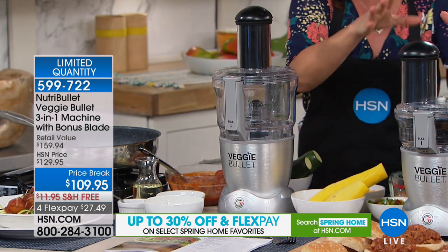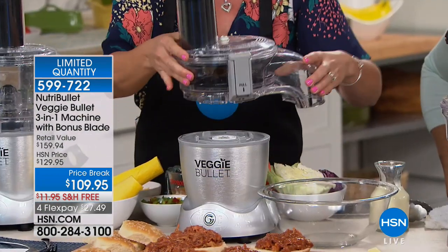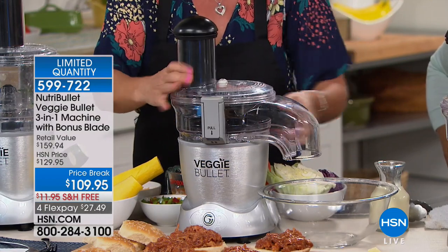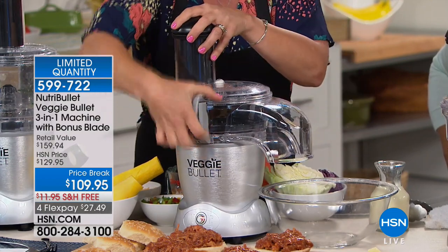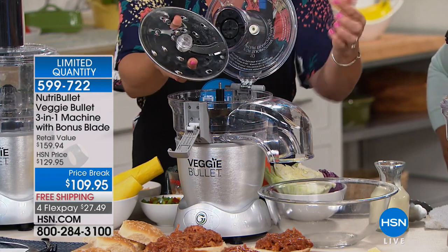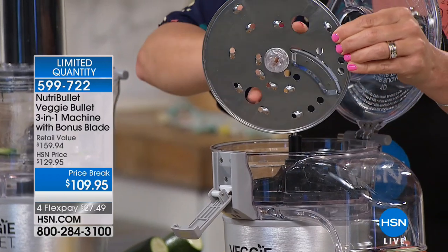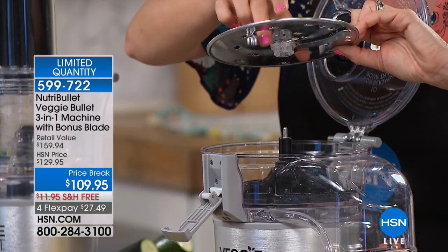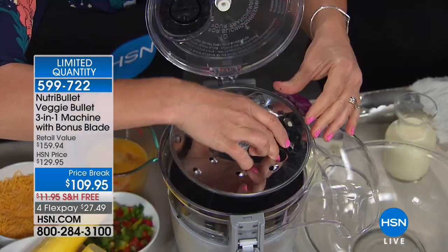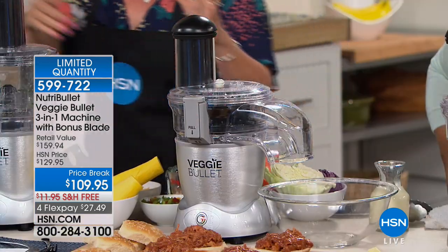You're getting the shoestring fry blade because everybody likes french fries, the slicing blade, and the shredding blade. You see these little fingerprints here — never do you have to touch that blade. These are 100% stainless steel. You can pop them in any part of the dishwasher. They almost have a lifetime guarantee. Then you also have the spiralizing blade.